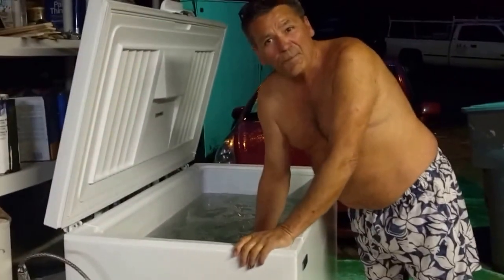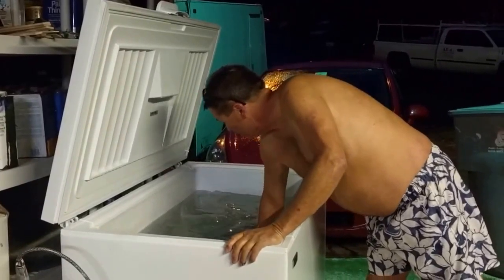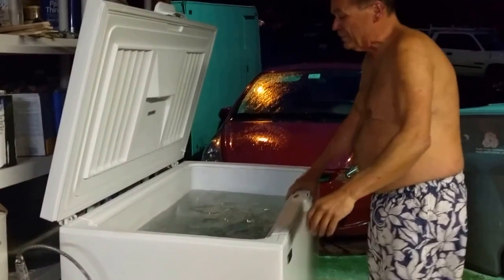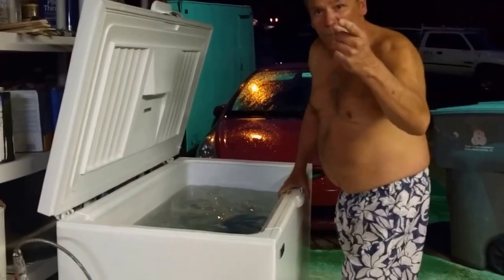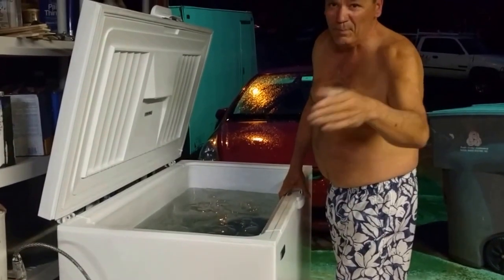Kind of break it off the sides a little bit. Okay, there we go — ready. That's my daughter behind the camera.